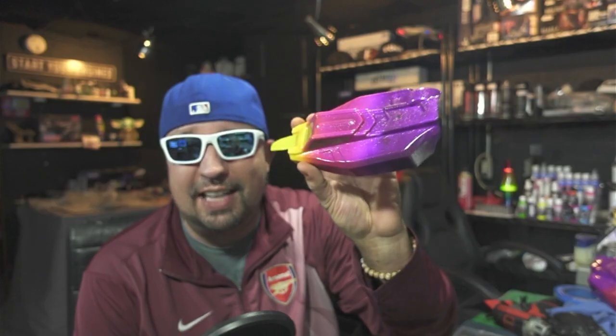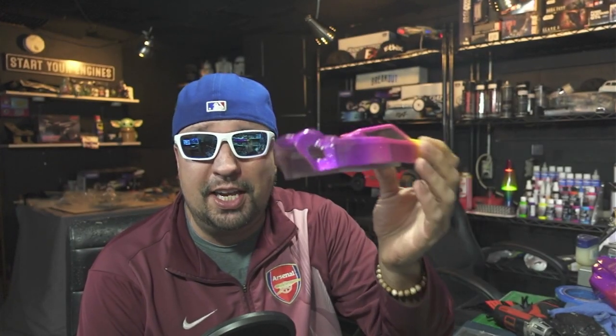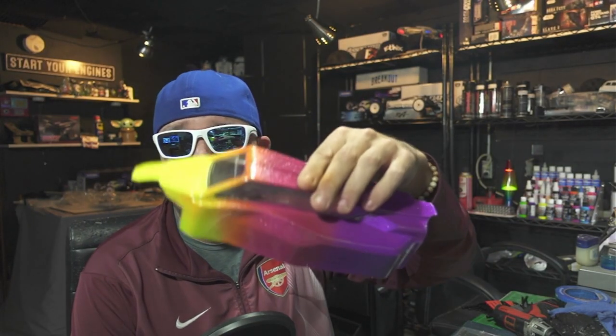Starting off with a brand new body — not necessarily something that you need, but this is the J Concepts body and it looks pretty cool. I also made one for the B6.3 that looks just like it and it turned out great. Creatix airbrush paints worked out awesome. Let's take a look at this Mini B now.